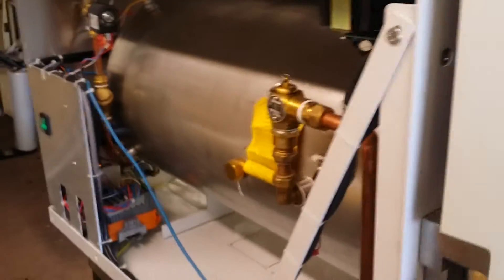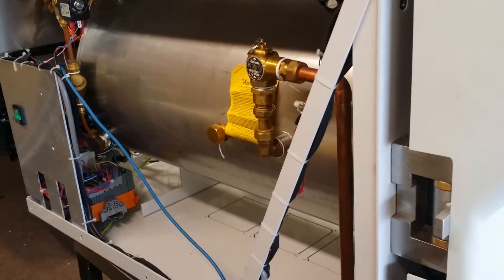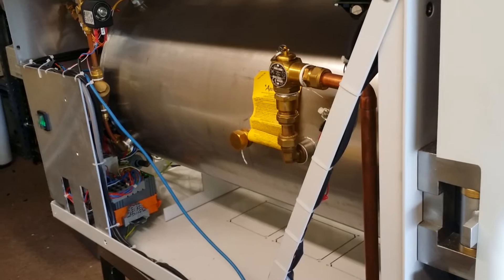If you have any questions about the Aster sterilizer, you can just call us — our phone number is 866-201-6291. Thank you very much for watching this video. If you have any questions, just call. Have a nice day.